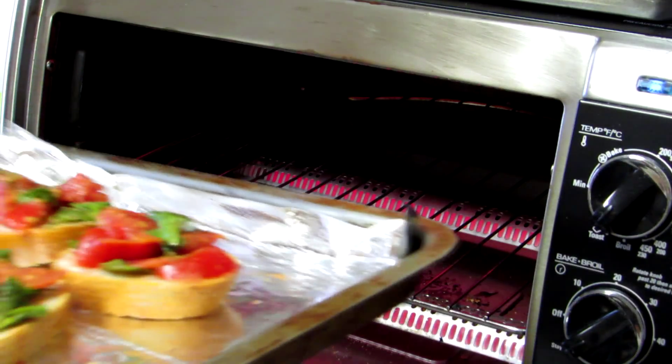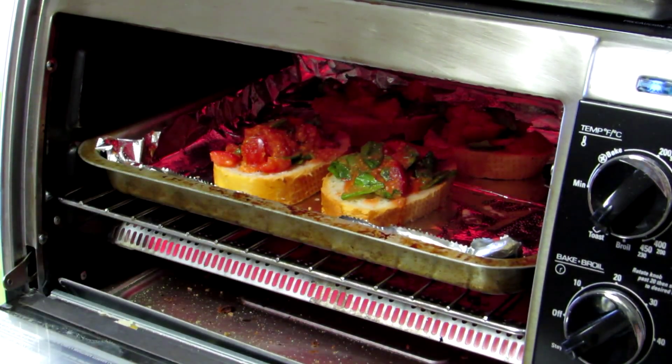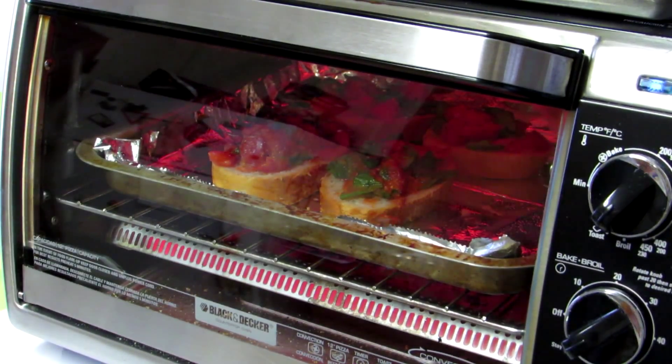Okay, I just turned my oven to toast. We'll slide those babies on in there and we'll be back in a few minutes.